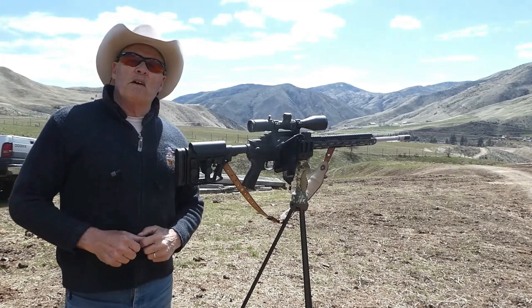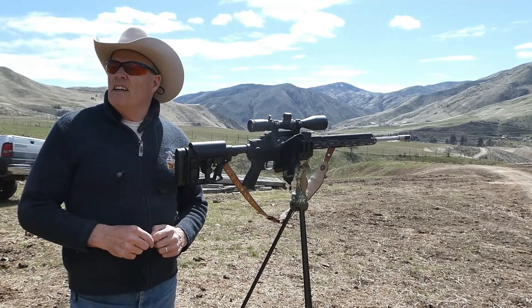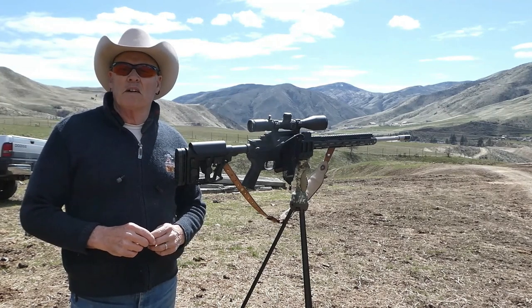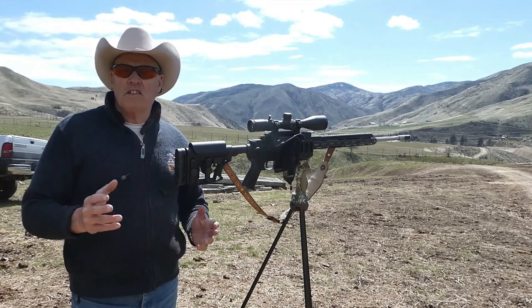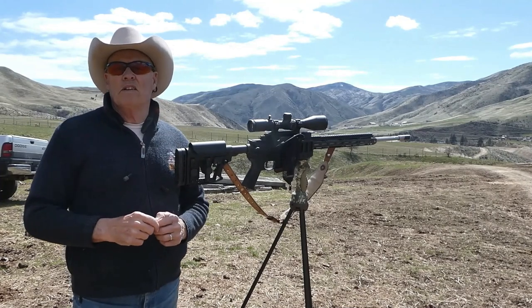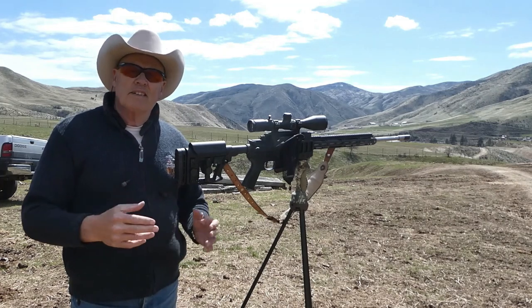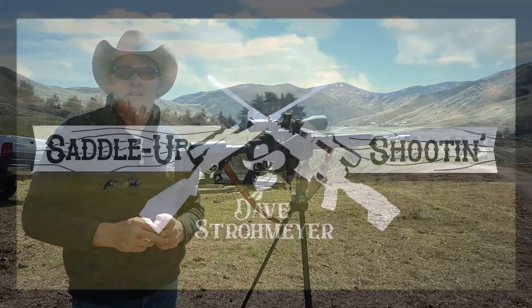Hello everyone, welcome back to the channel. I got a chance today, in between rainstorms, to get out and see if there are any rock chucks running around. If I see some and get shots at them, you'll be able to see it if they stay long enough for me to get the camera positioned, get the shot right and taken. So hang around folks — I hope there are some shots for you.